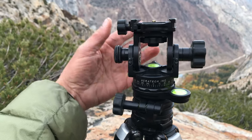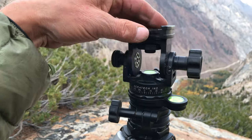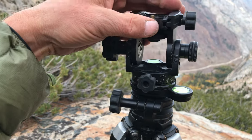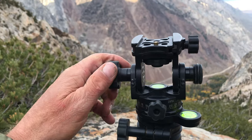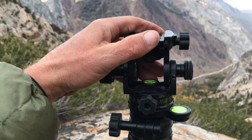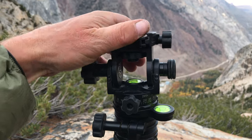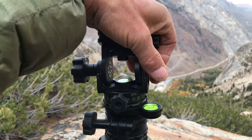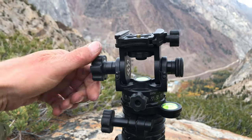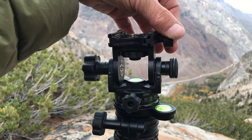You've got a knob that lets it rotate around like so. You can tighten that. You've also got this other control — it only lets it go one way, but you can go either direction. And you've got a tension knob to control it as well. And of course an Arca-Swiss compatible clamp, which has been working fine with all my stuff.